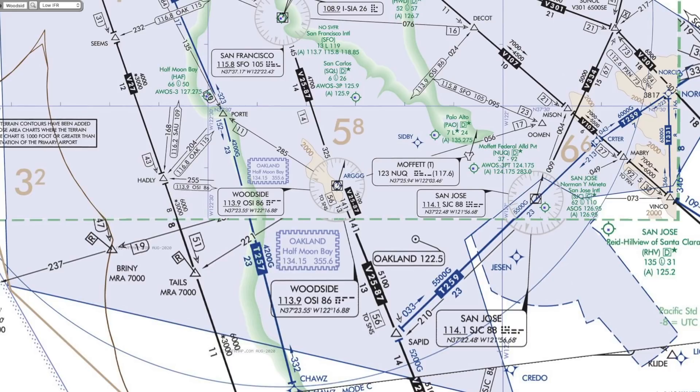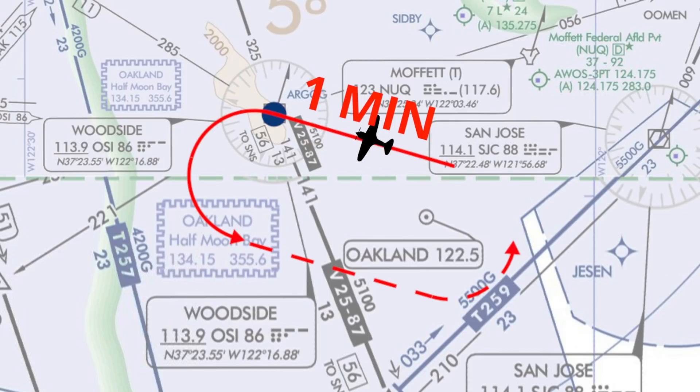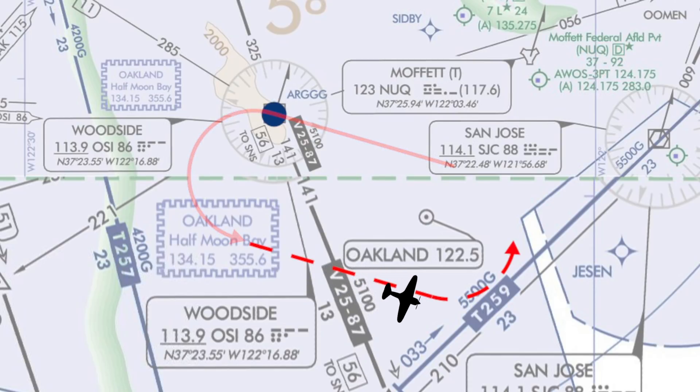A typical holding pattern is made up of a course that is supposed to be one minute long. That course is some direction from a fix, and then you either make right or left turns to fly outbound to rejoin the one minute holding course. You are free to manipulate the heading and the time of the outbound leg such that the holding course continues to stay one minute long.